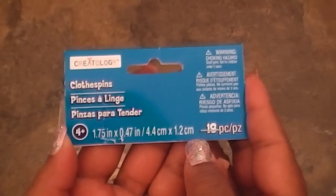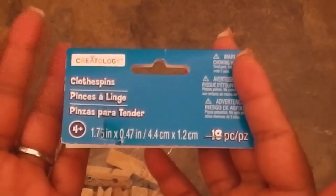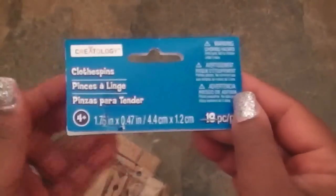You'll need your glue gun and a heat tool — mine's seen better days but still works. For your base clothespins, I'm using these clothespins by Createology — the one and three-quarter inch in length, the short stubby ones. Super cute wood-color base, and I got these from Michaels.